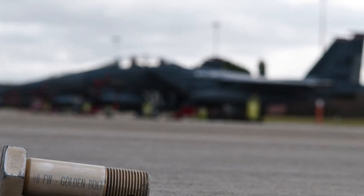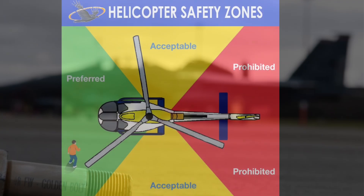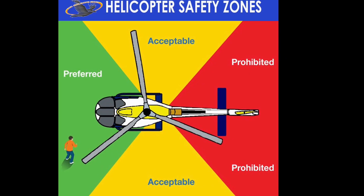You should always perform a hazardous assessment of the area, check for FOD, and ensure the exclusion zones for the aircraft are adhered to.